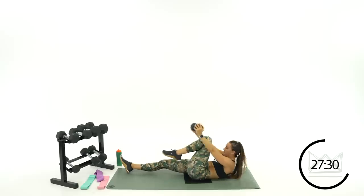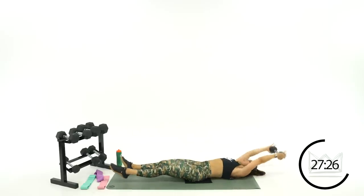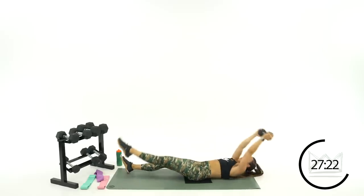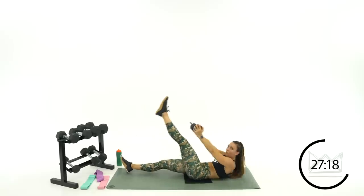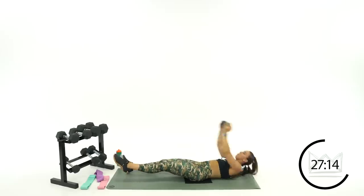Beautiful — 15 more seconds. Keep your toe pointed: up, open, tuck, open. Five, four — come on — three, two, one. Rest.